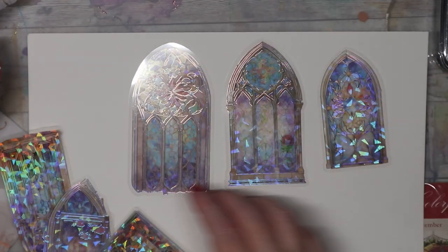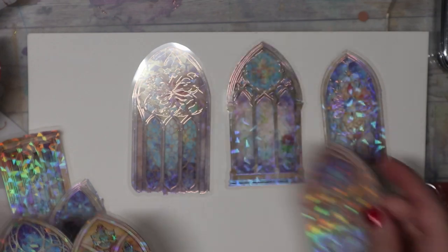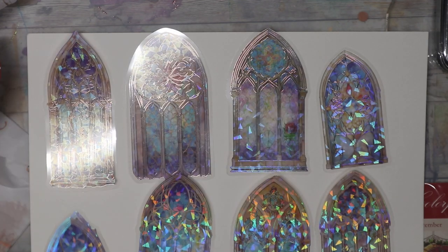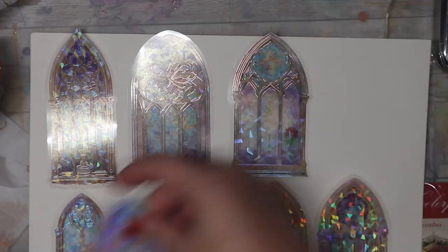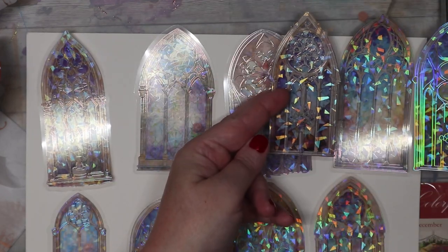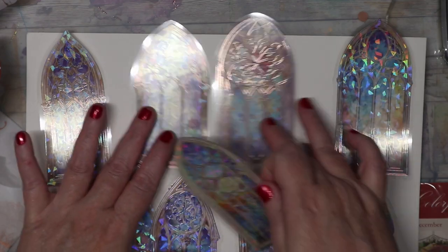And then there are these gorgeous shimmery ones — are these die cuts? I hear the phrase thrown about but I don't know exactly what die cuts are. Talk about shimmery — they're about to blind you! There are several different sizes: a couple small ones, a couple longer narrow ones, these little ones, and a couple bigger ones. The narrow one is really pretty — aren't they gorgeous?